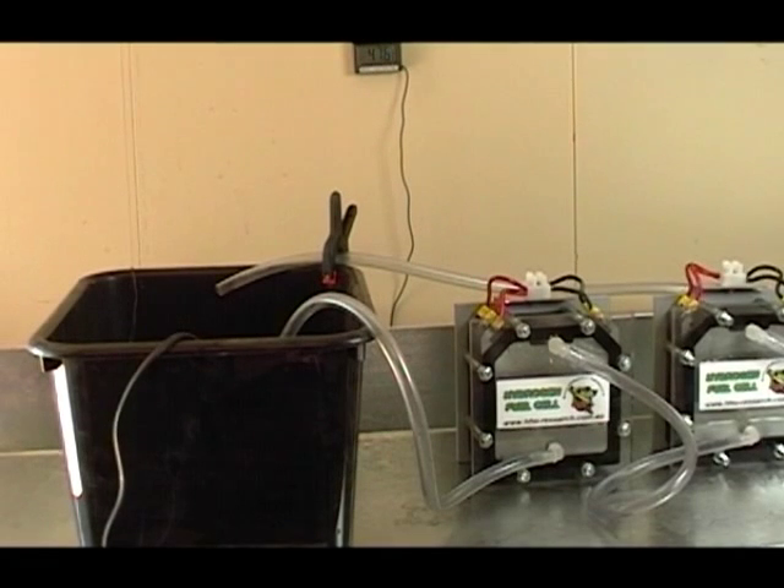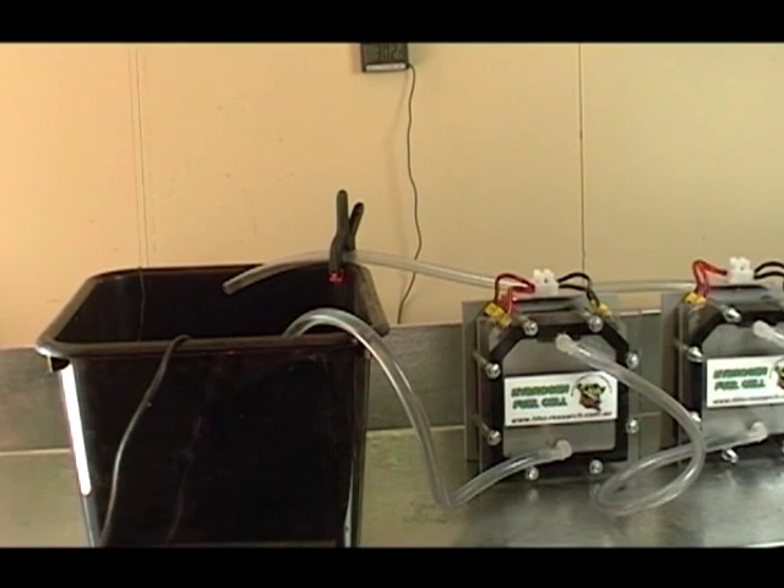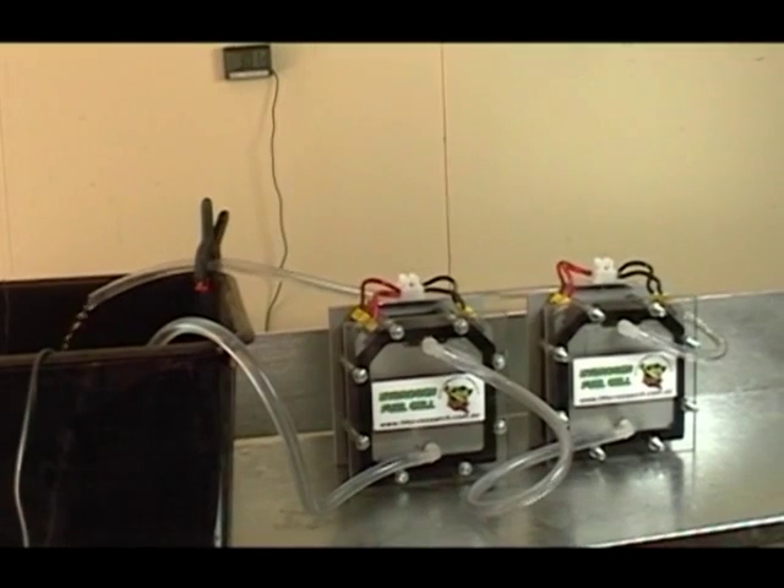We have the temperature set to 50°C. We connect the power up and the acid water now flows through all the cells, going across the surfaces of all of the stainless steel plates all at the same time.